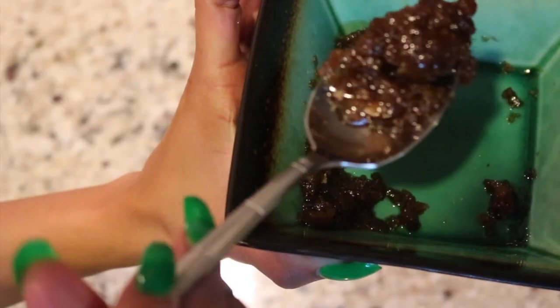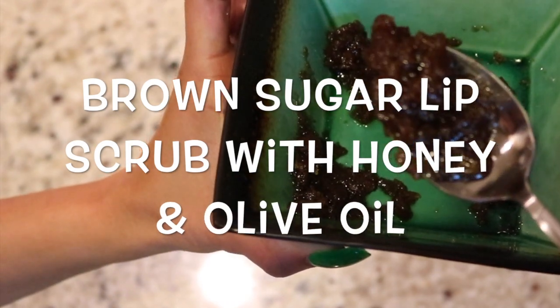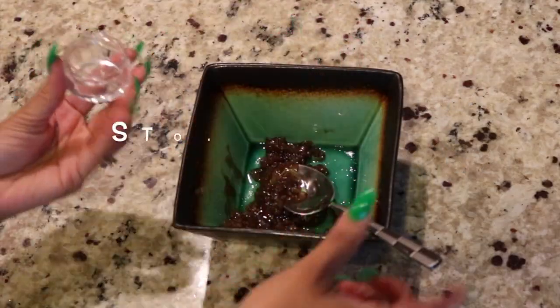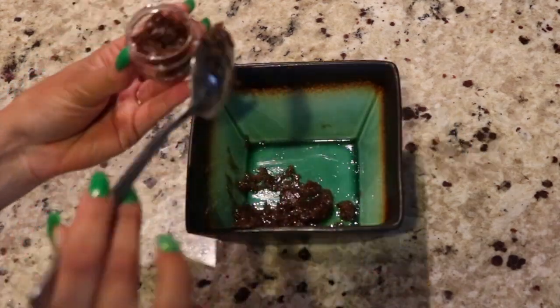Alright, and there you have it. We have our brown sugar with honey and olive oil lip scrub. You want to store that in a clean, small container and it's good for up to two weeks.